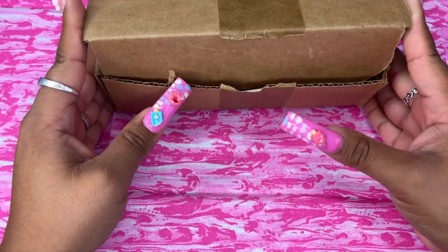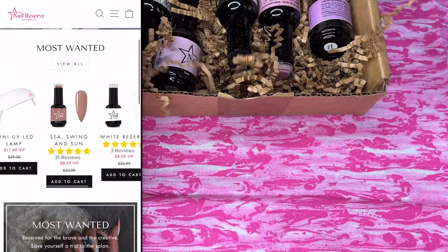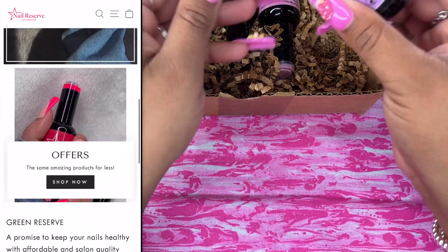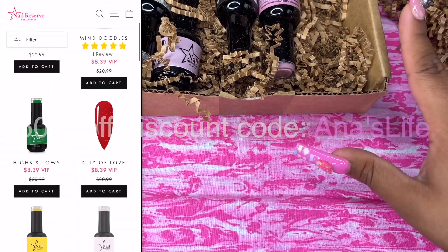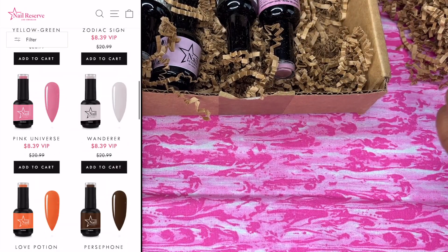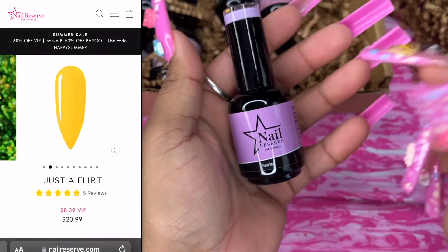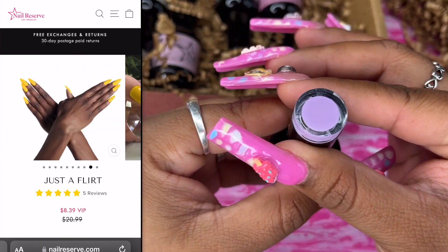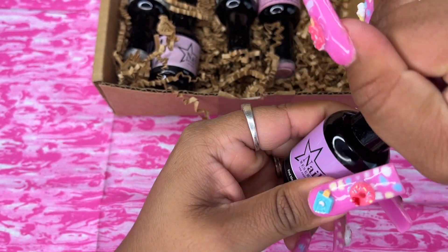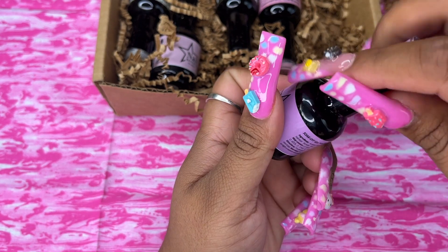I'm here today to show you guys these nail polishes. This is from a company called Nail Reserve — they used to be called Nail Addict, but they switched their name. They're very good quality. I'm going to be swatching these for you all. I have this color right here called 'Find Me' and it's like the prettiest purplish lavender. The formula is so good, and I love how the color name is labeled on the top.